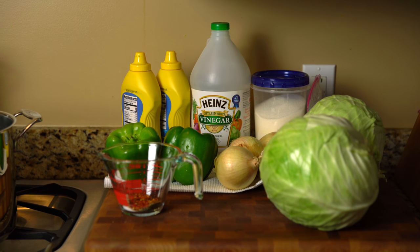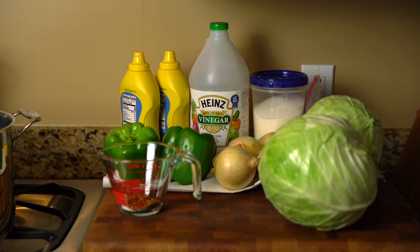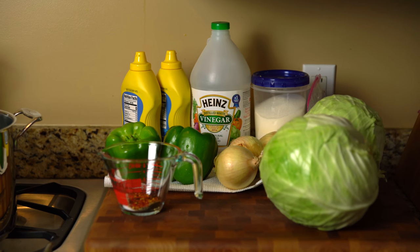I'll be showing you the procedures as I go along. I've already got everything washed and everything measured out, and then I will be cooking this in my pot. Thank you for watching and I hope you'll follow along.